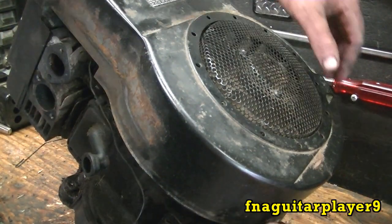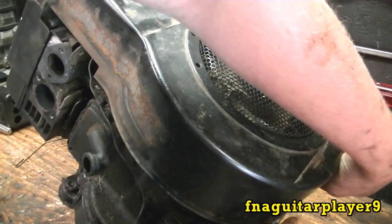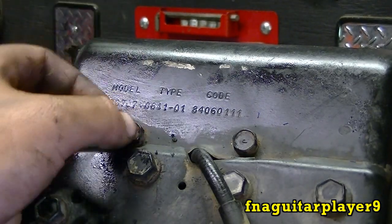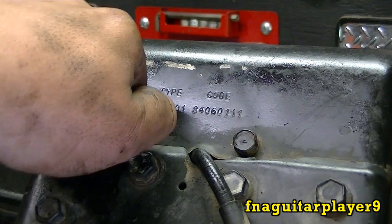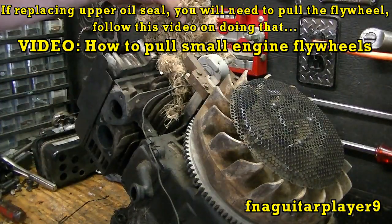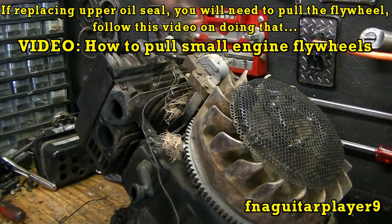I'll go ahead and pull the flywheel cover off. You've got a bolt down here, a little bolt over here — three-eighths, seven-sixteenths inch drive — and two more at the top. You can see your model, type, and code number on this — it's model 22, 1984. After you get your four bolts loose the flywheel cover lifts off. And that's what you don't want to see in one of these — all that grass packed in there. No air can get past the fins and they burn up.